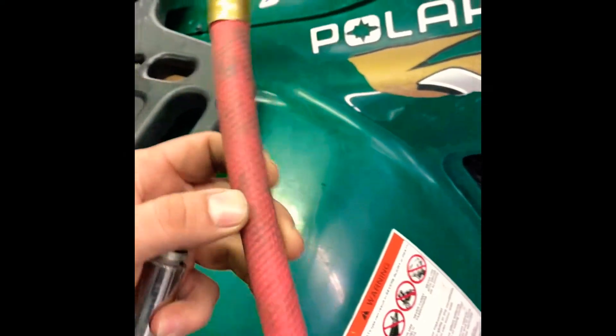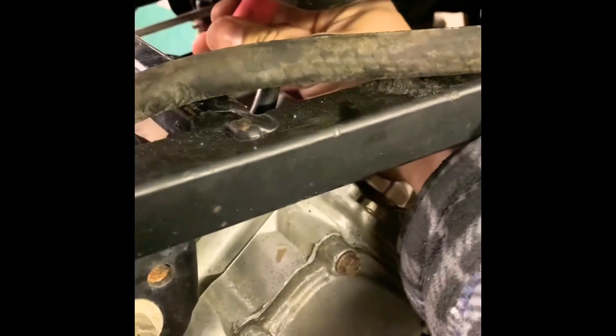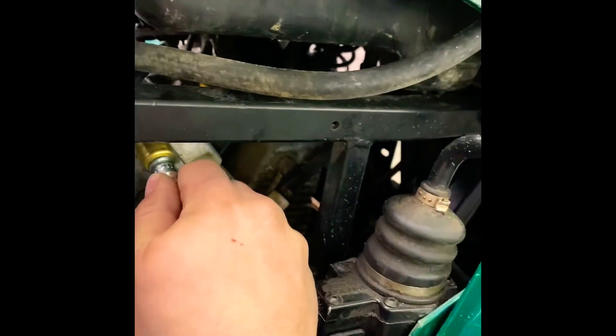Install the leak down test line in here. You have to thread it all the way inside — make sure it's nice and tight. Pull it this way so you can connect your leak down tester. It's not really comfortable here, but it's possible to do it anyway.